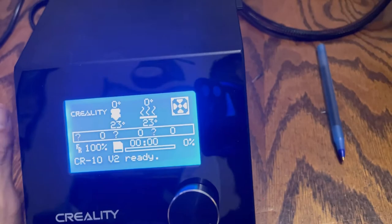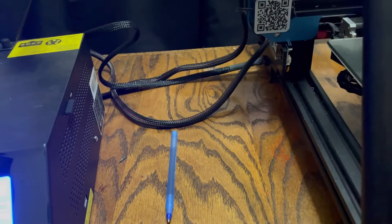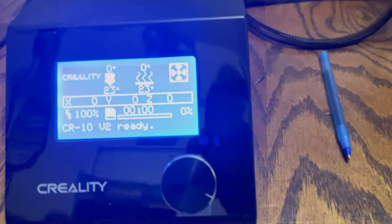Here we are looking at the V2. The reason I'm using this is my belt wore out — I was doing a print and had a layer shift, shut it off, checked the machine and found a frayed belt. My replacement comes in tomorrow, so I'll have a video on that too. But all Creality machines are pretty much the same — it doesn't matter if it's an Ender 3 or whatever.